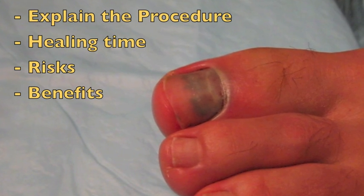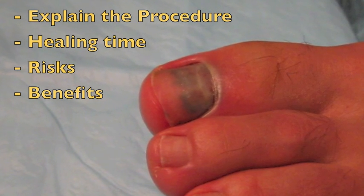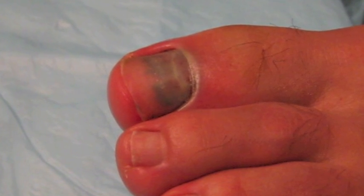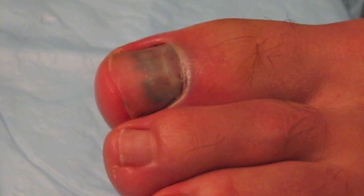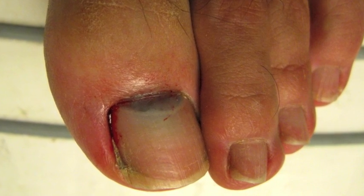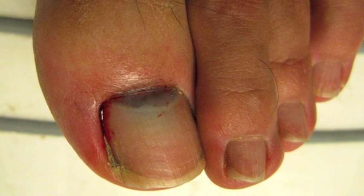Explain the procedure to the patient, including expected time for healing, risks and benefits. A digital block is seldom performed as it can be more painful than the procedure itself. Place the patient in a comfortable position and ensure that the affected foot or hand is well supported.